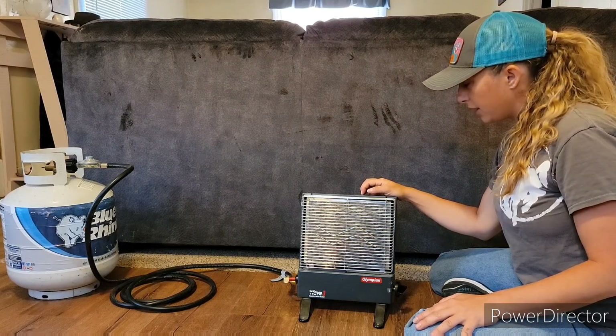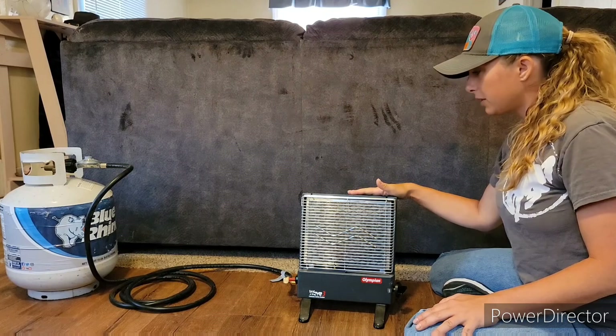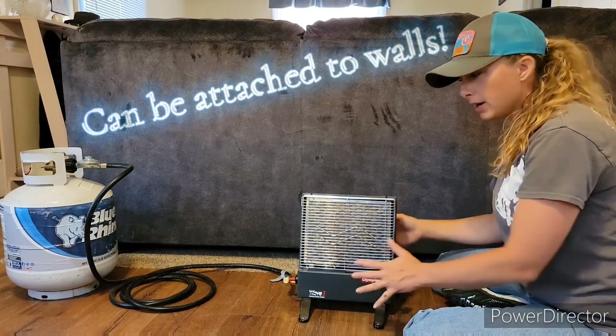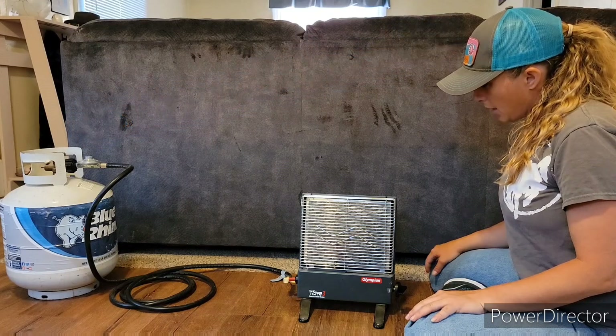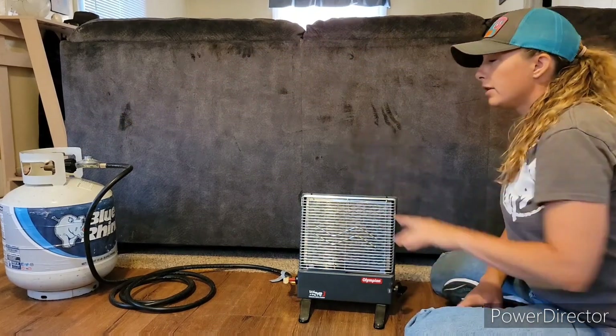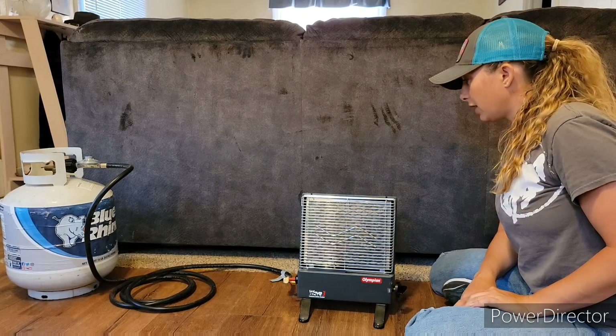I have nothing bad to say about this little heater. You can also order an additional dust cover for it. And when you're done, you just go ahead and flip it to off, turn your propane off, and she's ready to light the next time.